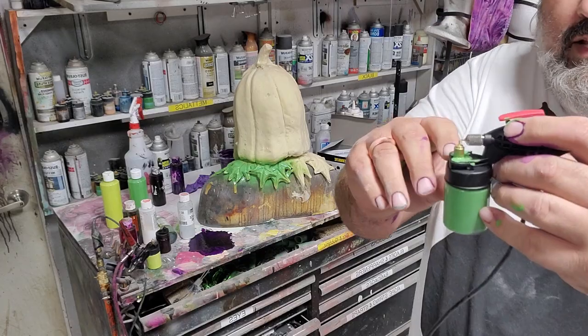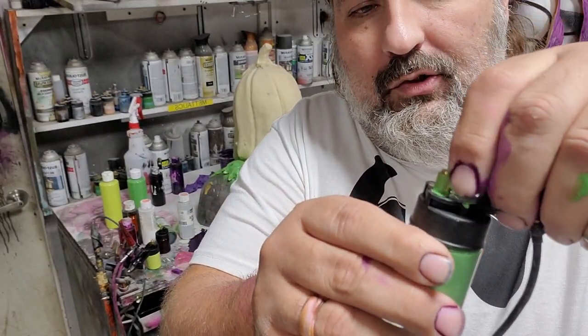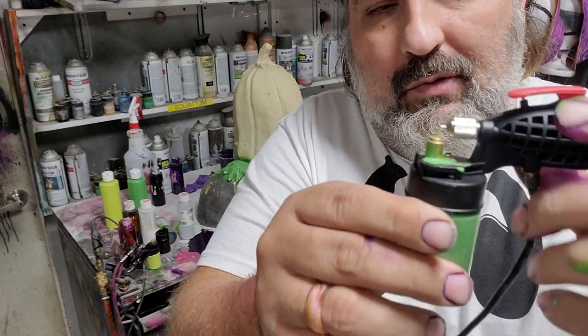If screwing this up and down doesn't work, try unscrewing this a little bit and that puts this guy closer — see how that moves him closer?